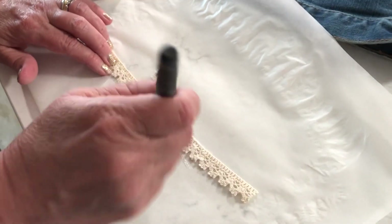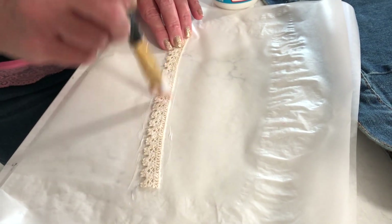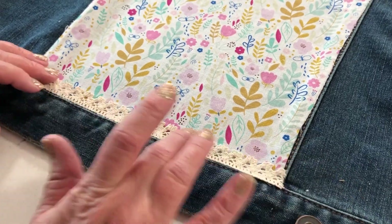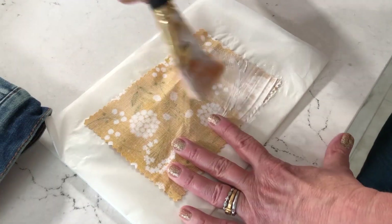You can use Fabric Mod Podge to glue down trims and ribbons — a hundred percent cotton trims work the best. You can also use pinking shears to create a decorative edge on your fabric pieces.